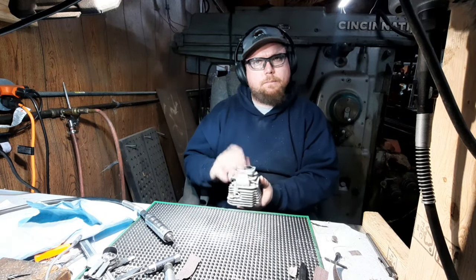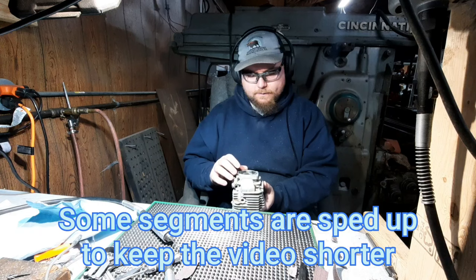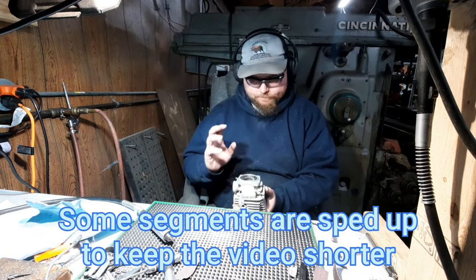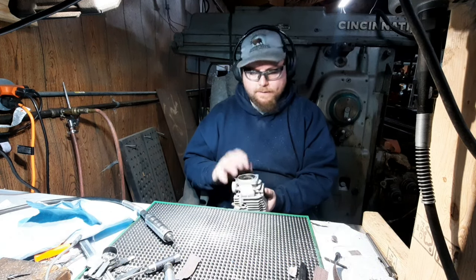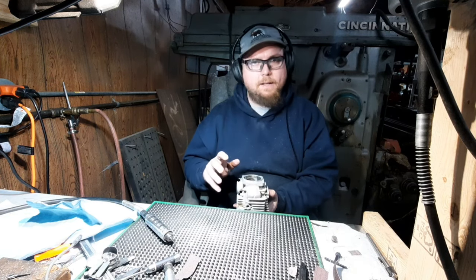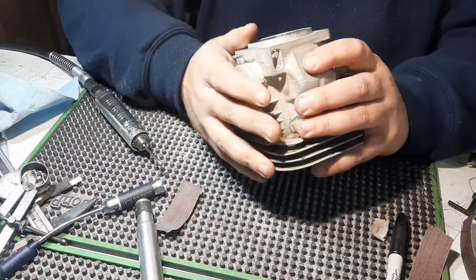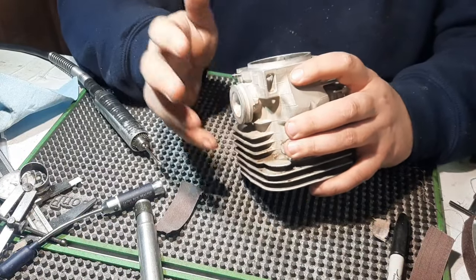Welcome back everyone. Today we're going to do something a little bit different. I'm going to show you exactly what goes on while I'm grinding a cylinder. This will be fully porting a 395 cylinder, already has the machine work done, it's already laid out. I want to show everybody what exactly goes into grinding these cylinders.